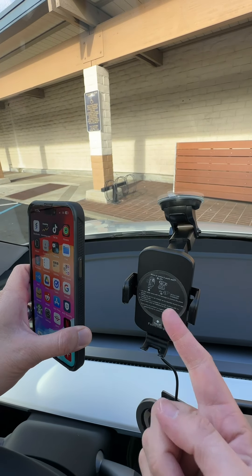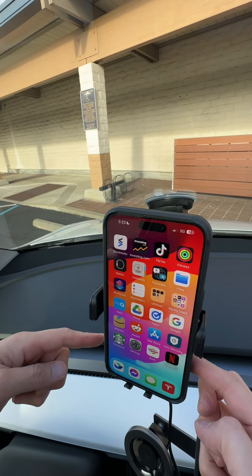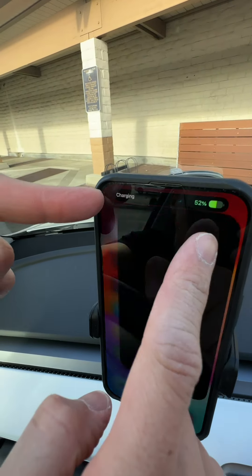Push this button right here to open this, and now I can slide my phone in like this, push the button again, it closes, and it's wireless charging. That's sweet. Let's install it.